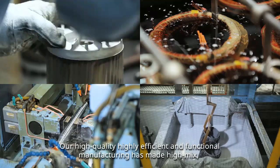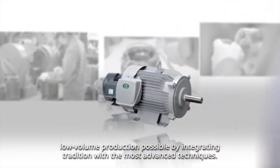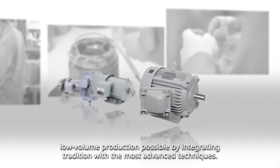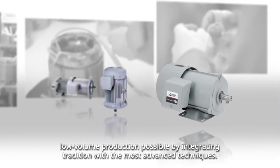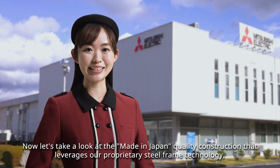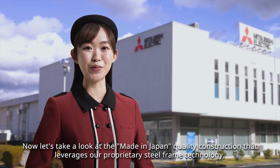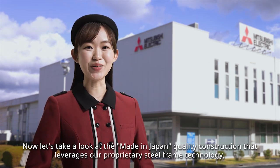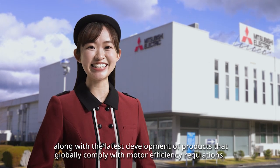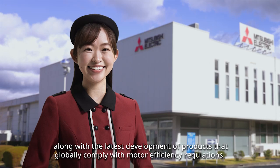Our high-quality, highly efficient and functional manufacturing has made high-mix, low-volume production possible by integrating tradition with the most advanced techniques. Now let's take a look at the made-in-Japan quality construction that leverages our proprietary steel frame technology, along with the latest development of products that globally comply with motor efficiency regulations.